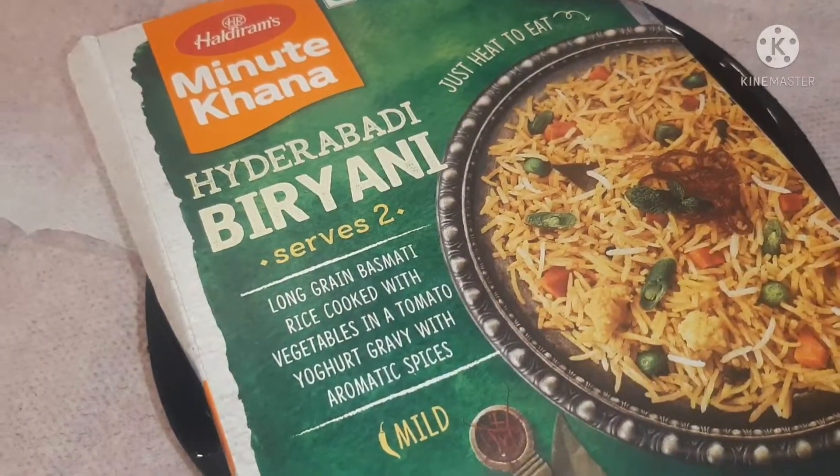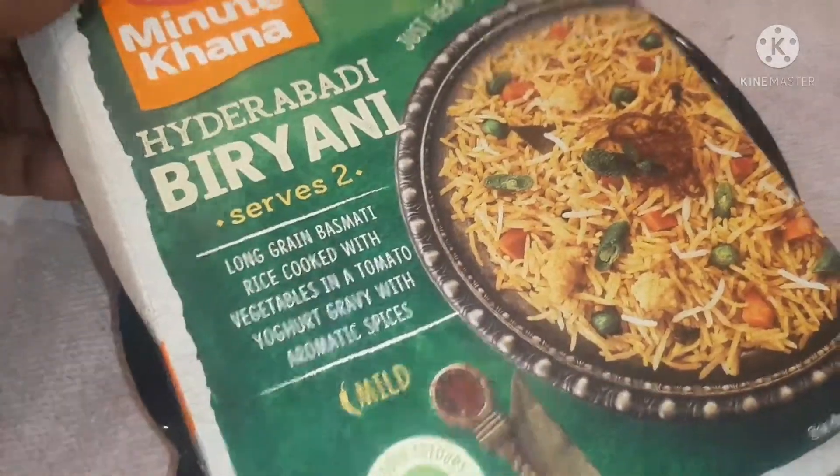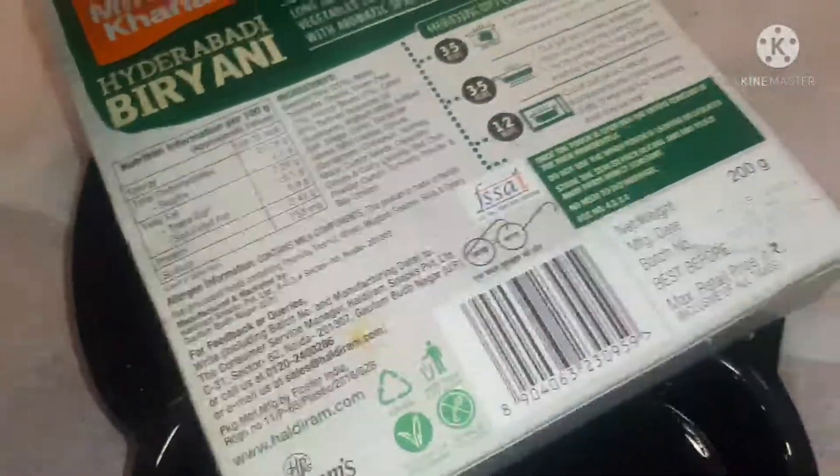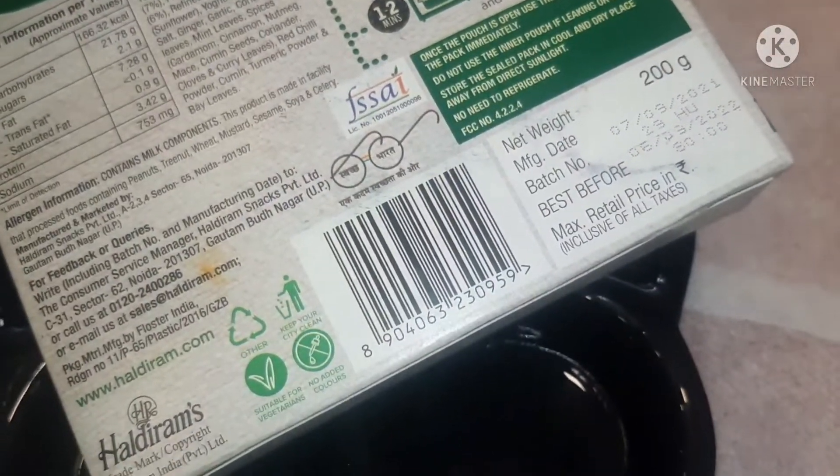Today we are making Aldirama's Hyderabad Biryani. It is an MRP — best before 2012. Now we are making it.